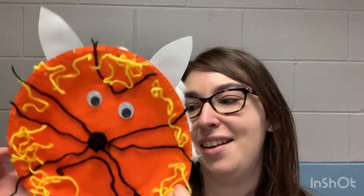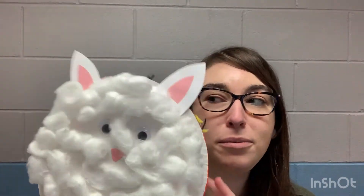Miss Ariel here, and you clicked on the craft box. This week we are going to make not only a lion but also a lamb. In March we say 'in like a lion, out like a lamb' to welcome spring and get rid of winter, and that's what we're gonna make this week.